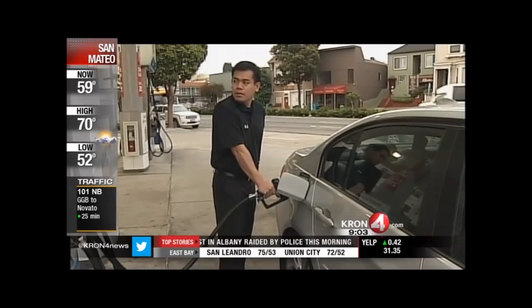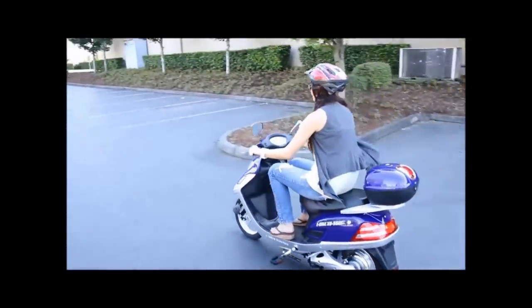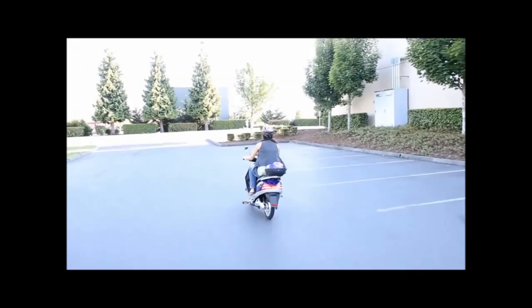Soaring gas prices, increased insurance rates, licensing fees, and automobile maintenance costs — more and more people are turning to e-bikes for their choice of transportation.